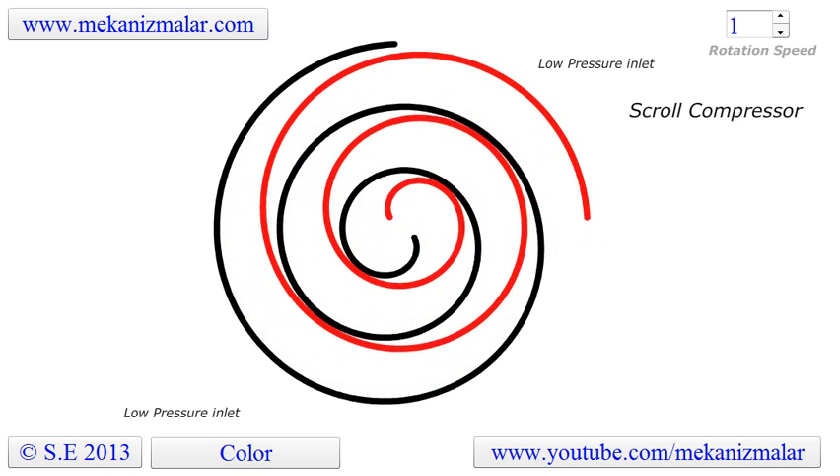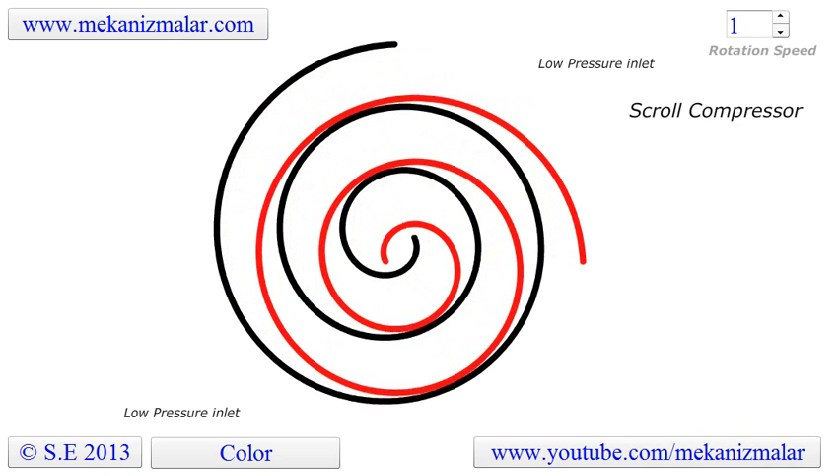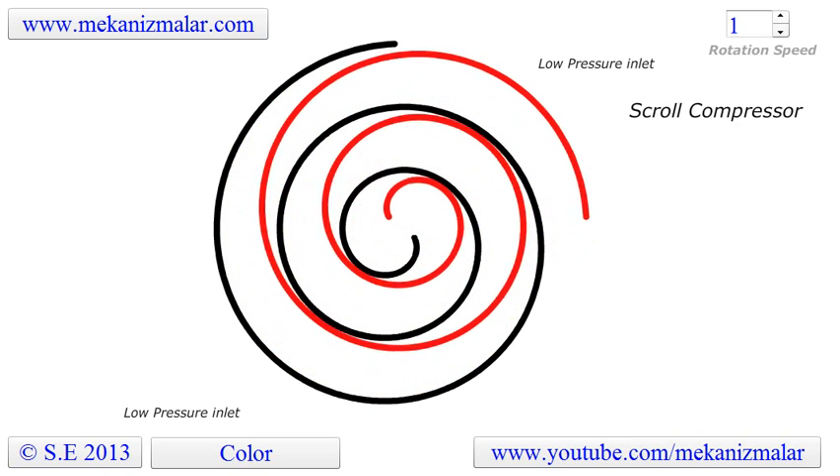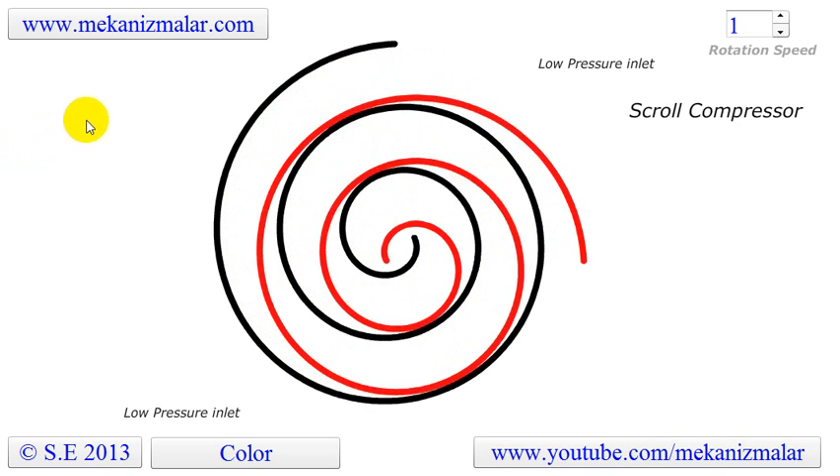A scroll compressor, also called a spiral compressor, is a device for compressing air or refrigerant. Lee and Crew first patented a scroll compressor in 1905.